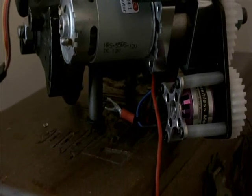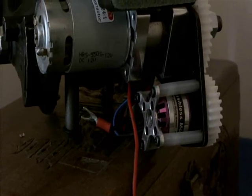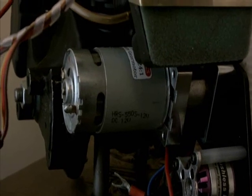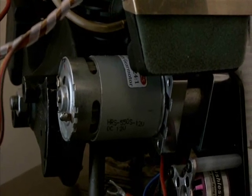This zoom shot is a bit better. There is the brushless motor which actually generates a fair amount of current — certainly enough to keep the main battery running. There is the motor that actually starts the engine.